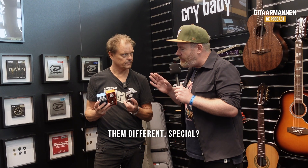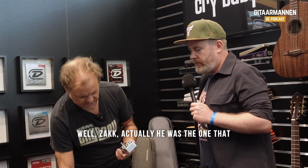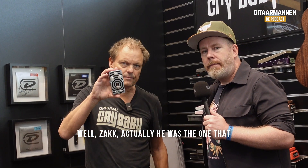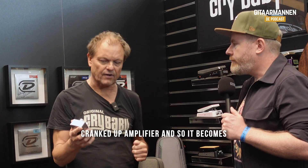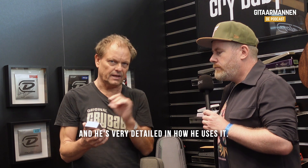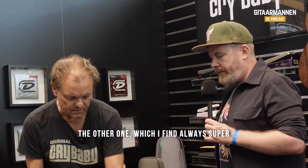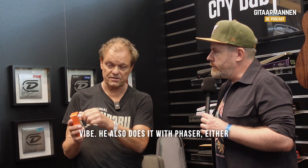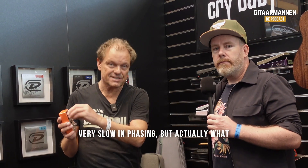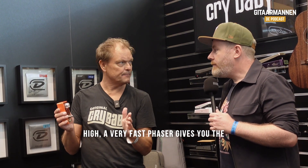Can you tell me something about the pedals? What makes them different, special? Well, Zach was the one that made the ZW44 famous. It's an overdrive that he uses on a cranked up amplifier, so it becomes sort of that edge on top of it, and he's very detailed in how he uses it. He does it with Rotavibe, he also does it with phaser — either very slow phasing, or what he does is the high squeak notes with a very fast phaser that gives you the very high whistle with a very high modulation. You think of the famous Ozzy Osbourne solos.